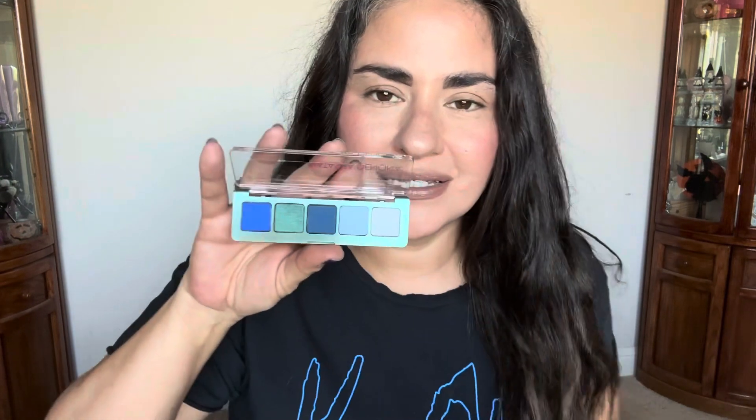The camera is not doing this palette justice. Let me pull out the big one and show you and let's compare.